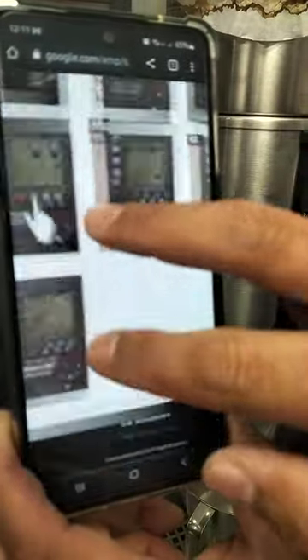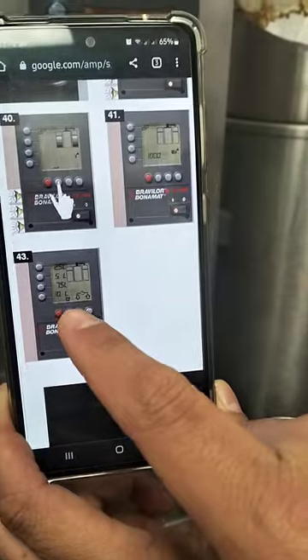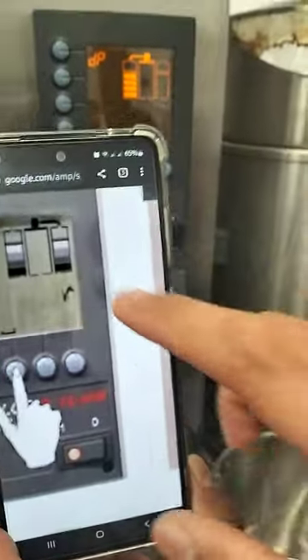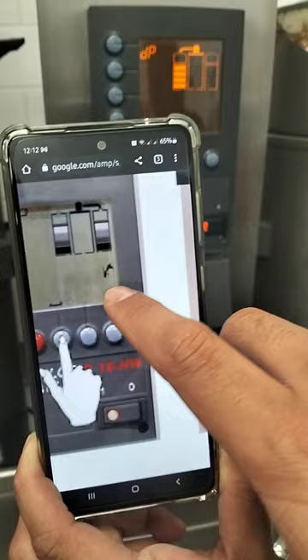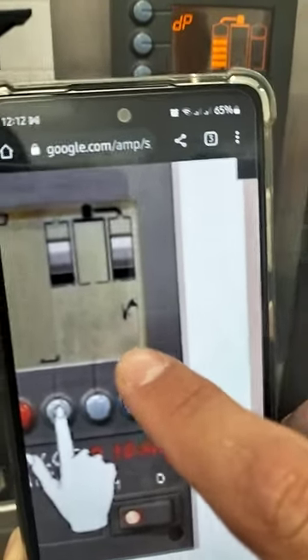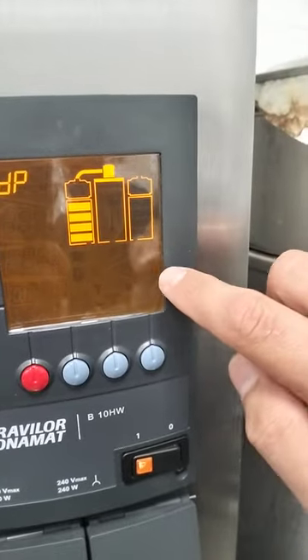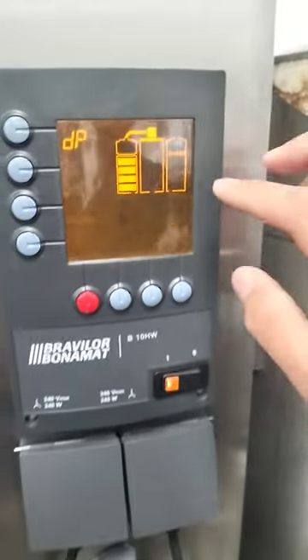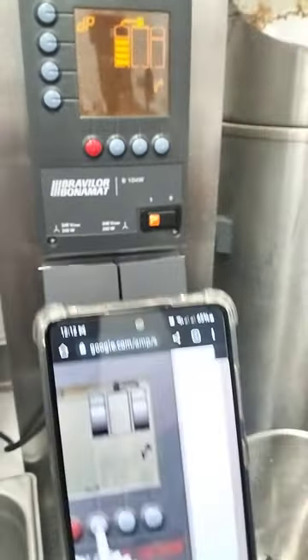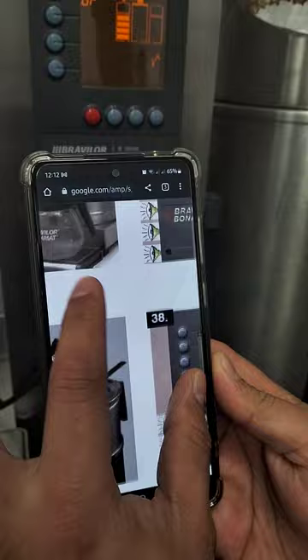You will see this picture showing that everything is clear already. This symbol signifies the scaling — right now we can still see the scaling is there. Once it is no longer there, it means your machine is okay.